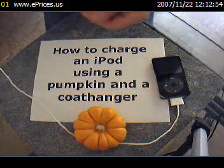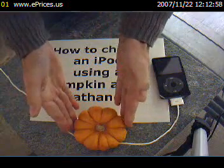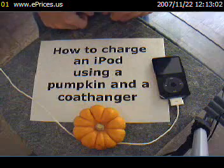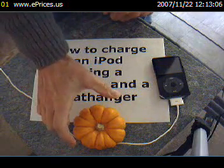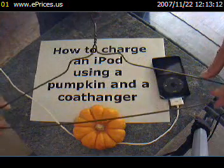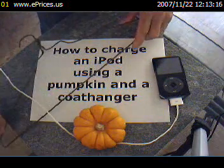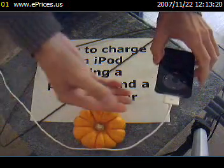For this project, you're going to need a few simple items. First, you'll need a small pumpkin such as the ones that are commonly used for decoration during the fall. It's important that you use as small a pumpkin as possible. Next, you'll need a standard metal clothes hanger — just take one from your closet and set it aside for now. And of course, you'll need your iPod with its USB cable inserted.